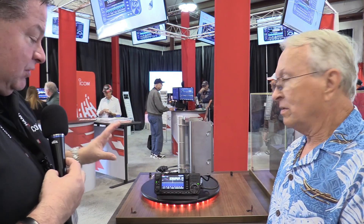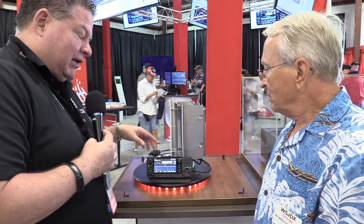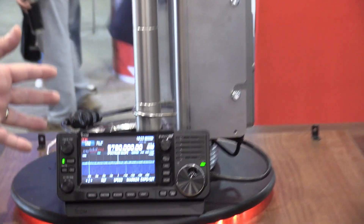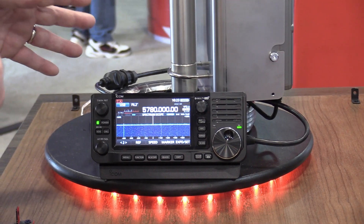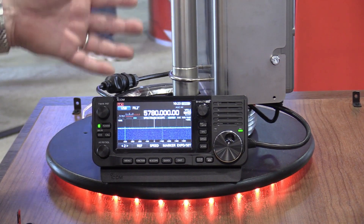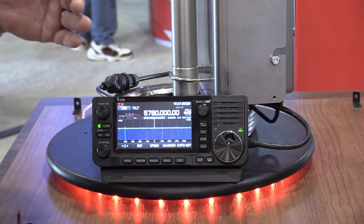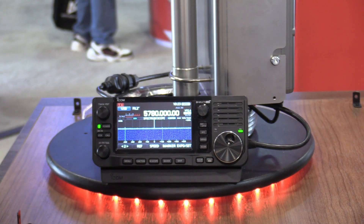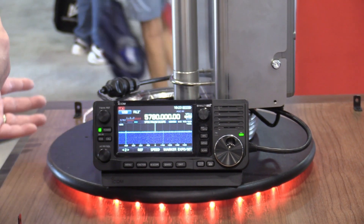And this is definitely a prototype — a lot of buttons, a lot of different things that you would think you could look at, but a lot of it's not functioning. But we wanted to be able to show it here at Dayton because there's a lot of microwave enthusiasts here. They're using the 705 for the IF on 10 GHz or their other transverters. But this is a first serious look at a manufacturer doing something to go along in their radio product line.